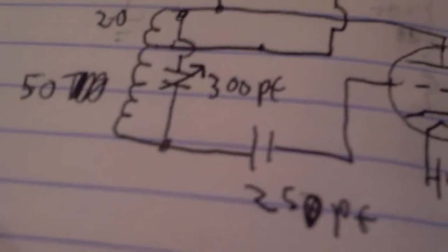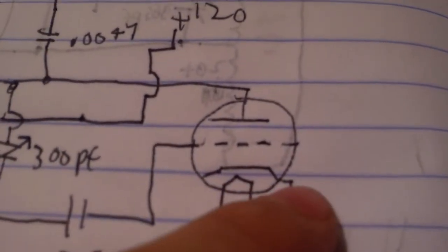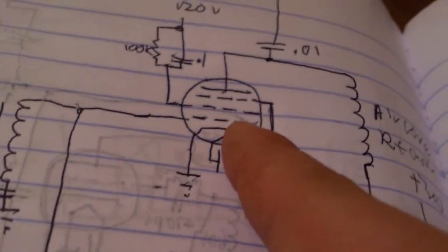This is the oscillator — 20 turns, 50 turns. There's a 350 picofarad adjustment capacitor, and a 250 picofarad capacitor from here to the grid. There's also a 1 megaohm resistor from right here to right here. The output goes through a capacitor and then into one of the grids of the power tube.